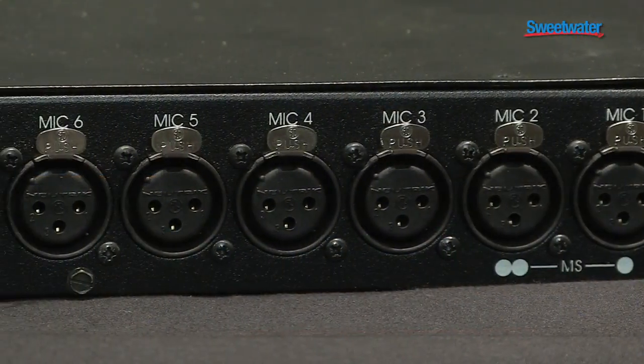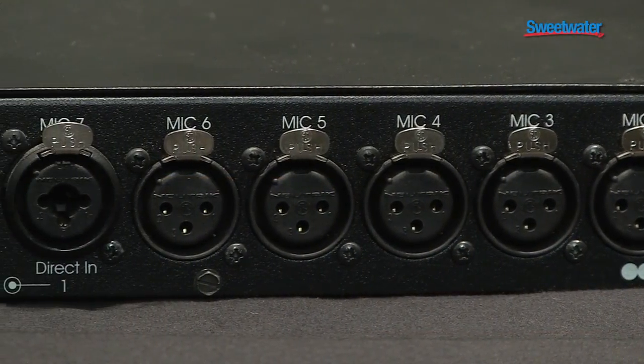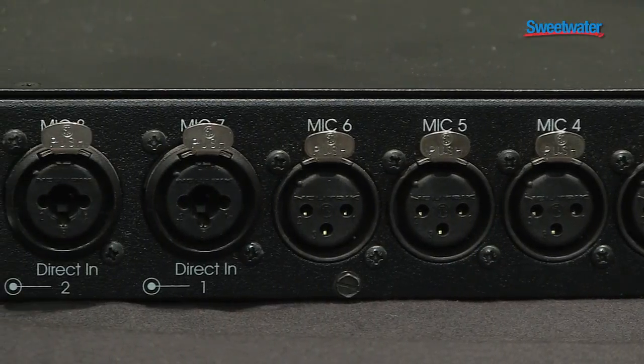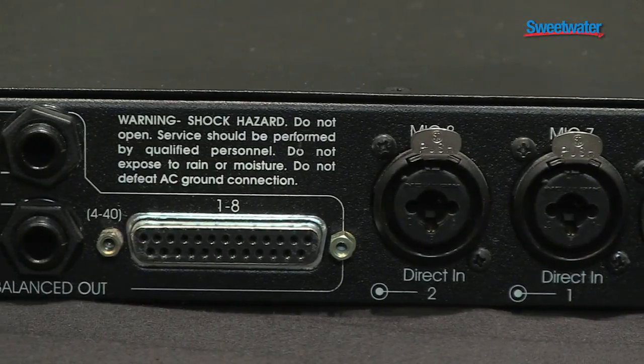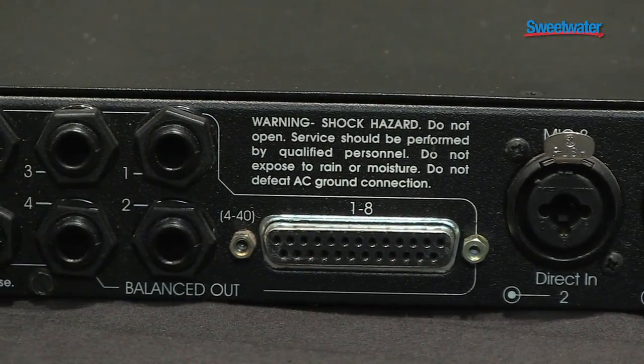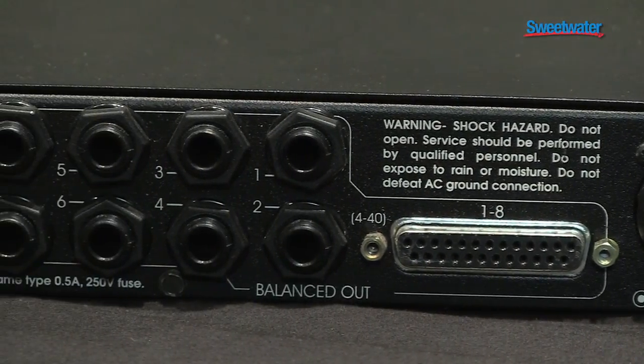We give you enough connectors on the back to interact with anything you want in an easy and efficient fashion. You basically have TRS balanced quarter-inch outs and D-subs to connect to a digital console, a DAW, anything you want, and get great recordings immediately.